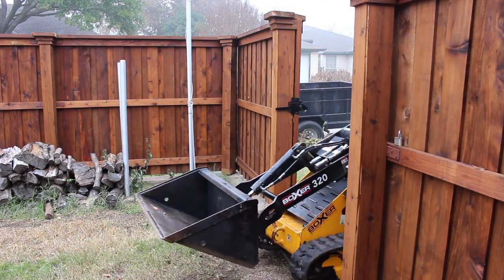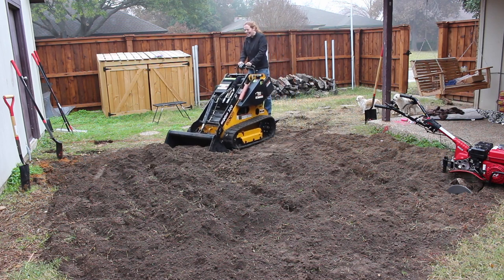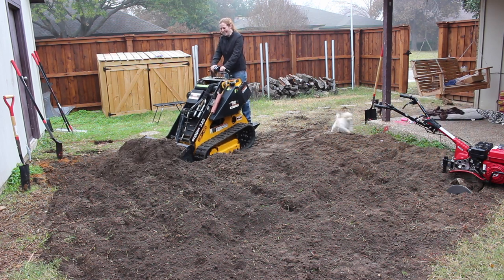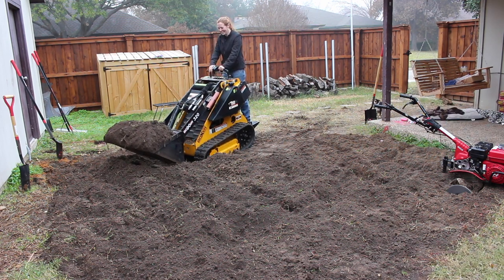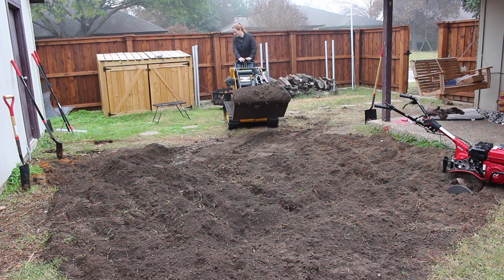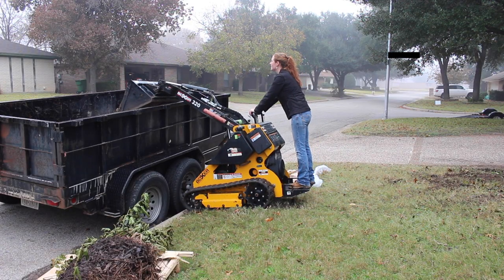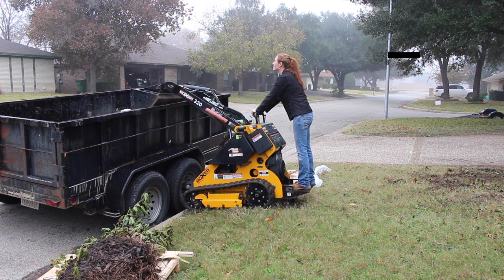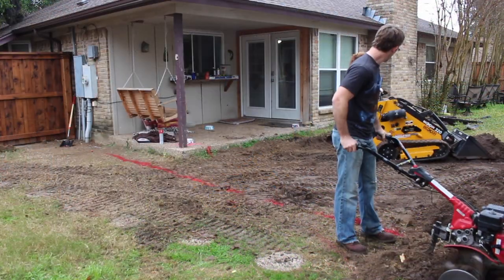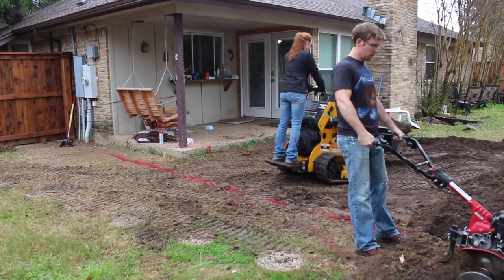Instead I went ahead and rented a mini skid steer, which is basically a compact tractor made to fit in between residential gates. Not only was this thing an absolute blast, but it made very quick work of removing all of the dirt. Our buddy lent us his dump trailer so I could move the dirt from the backyard right into it — I filled it up two times. Total, it took around four hours to remove all of the dirt.